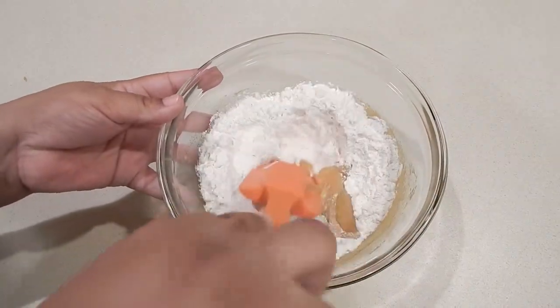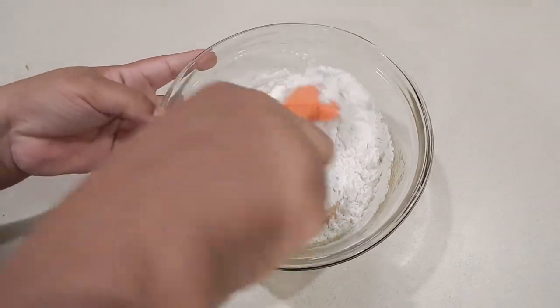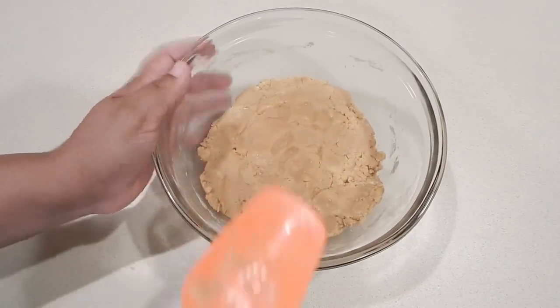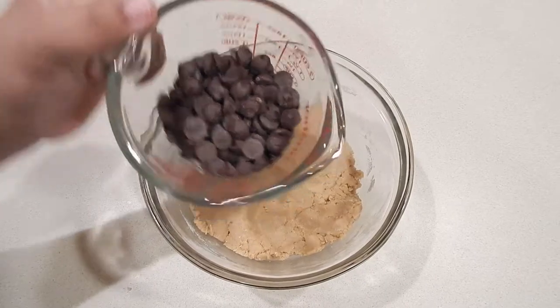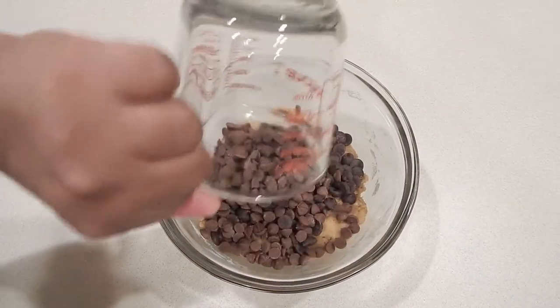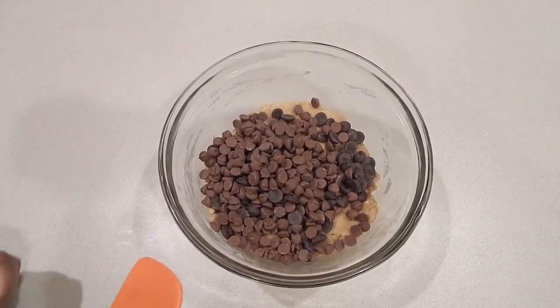I'm going to give this a nice stir and get everything folded in. Last but not least, I'm adding my combination of chocolate chips — I have semi-sweet and milk chocolate. These are my personal favorites, but you can use whichever type that you like.